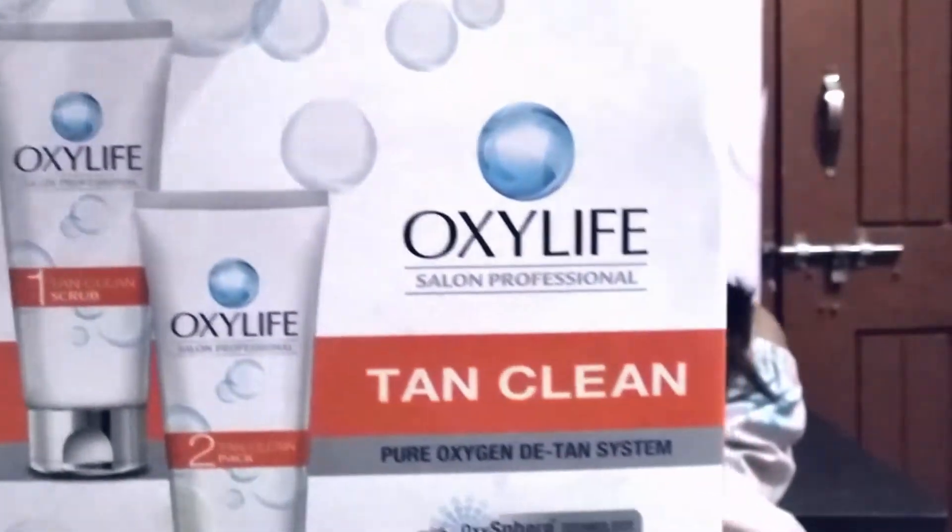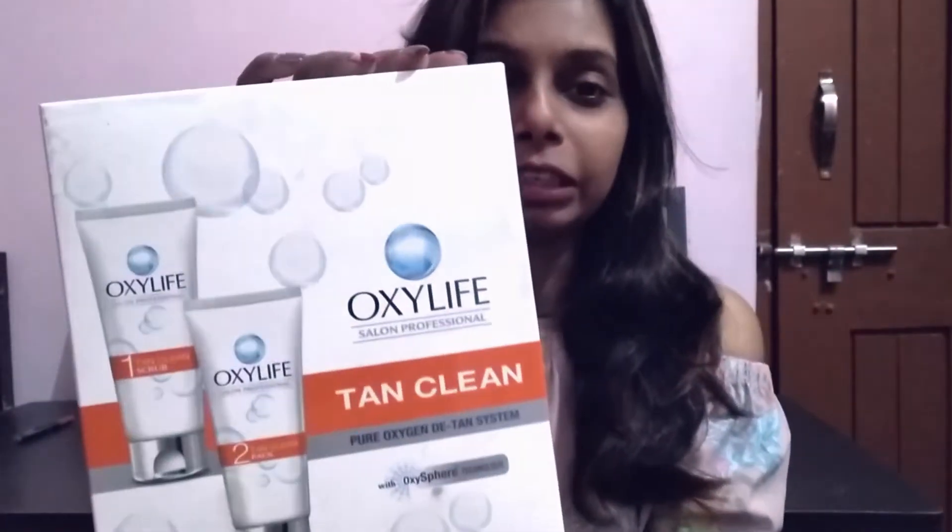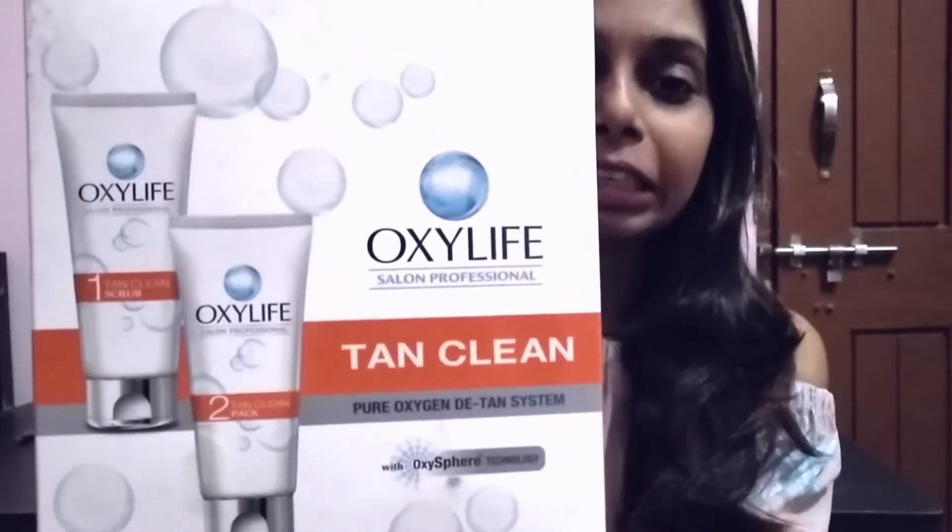Today I am going to show you a special product. This is Oxylife Tan Clean. My friend Anwesha recommended this cream. She is a very good makeup artist. This is Skin Life Salon Professional Tan Clean Pure Oxygen De-Tan System with Oxysphere Technology.